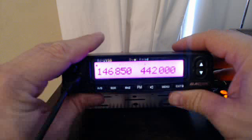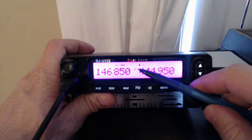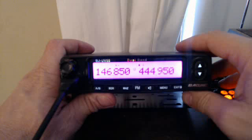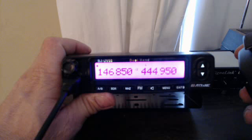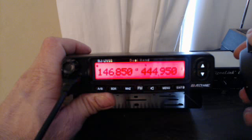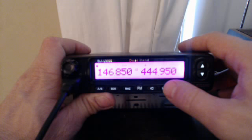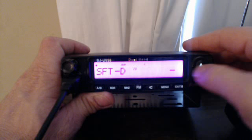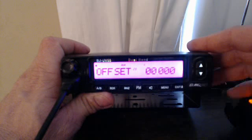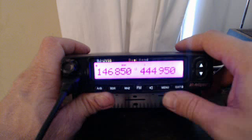Now we want to go to memory and use that. Turn it back on — we see channel number 13 right there. Channel numbers appear next to the frequency. Flip it over — what happened? It doesn't shift. The offset disappears, even though we have the right direction of shift and negative being negative. So what do we do? Here's how you fix that.